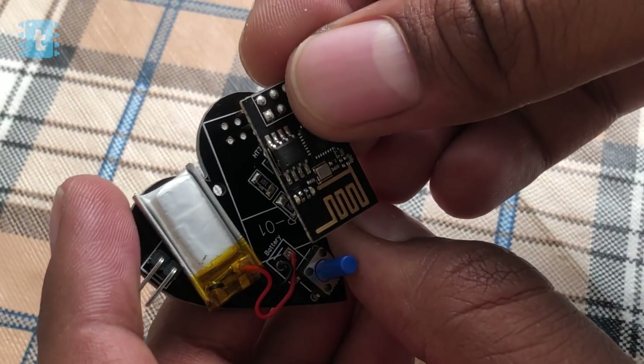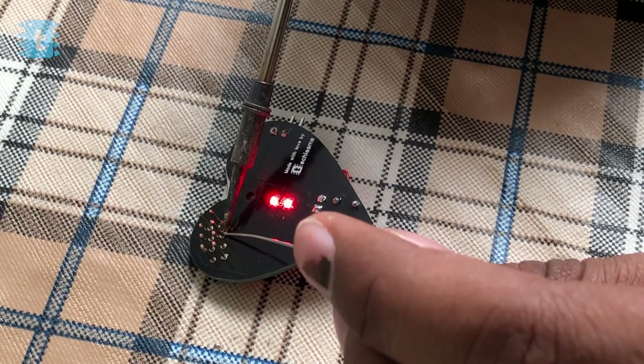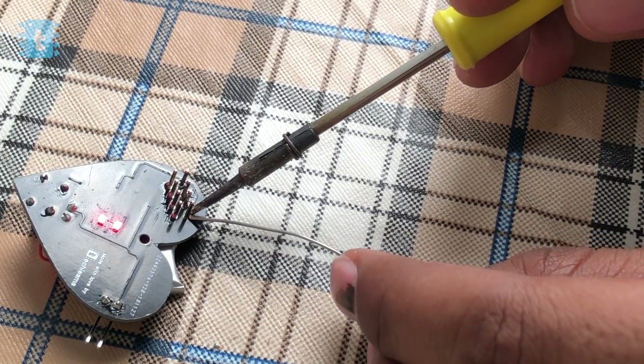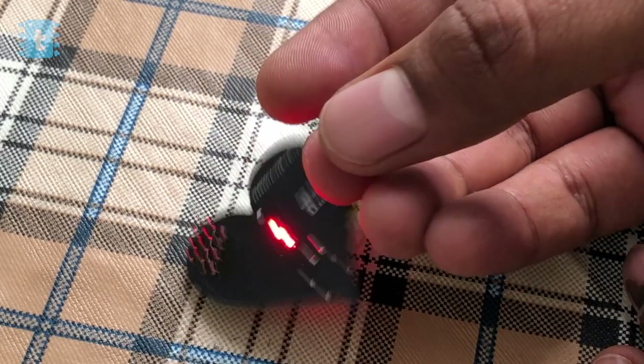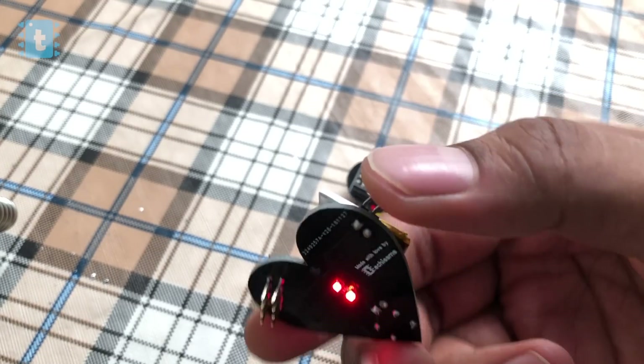After successfully uploading the code, I removed the plastic piece from the ESP so it can sit deeper inside the PCB. Then I soldered the ESP onto the PCB. After soldering all the components it looks like this. Similarly, I made another set of this project by doing the same process.